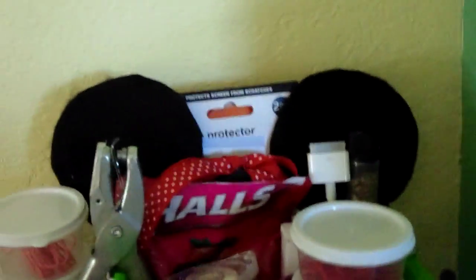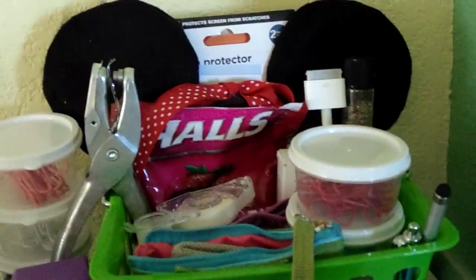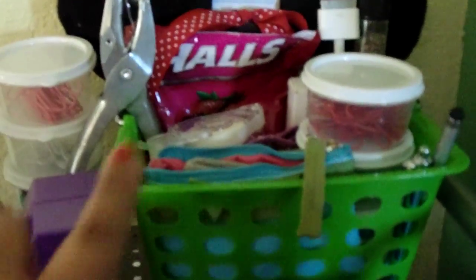In the back of the green bin I have screen protectors, my mini mouse ears from homecoming week, a hole punch, some hauls, and a tape runner refill. In this little pouch I have my memory cards, paper clips, a stylus, and other random stuff.